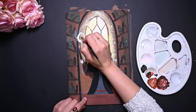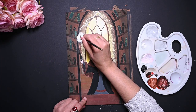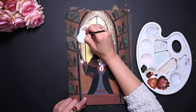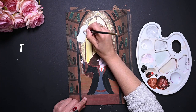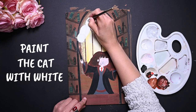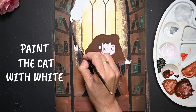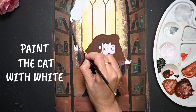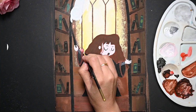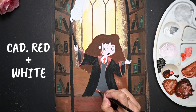Here comes the best part. To make this scene more funny, I have decided to paint a cat. So let's paint the cat with white paint first so that I can paint on a plain surface after that. While my cat is drying, let's highlight the robe. I am using cadmium red with a dash of white to make it pop.